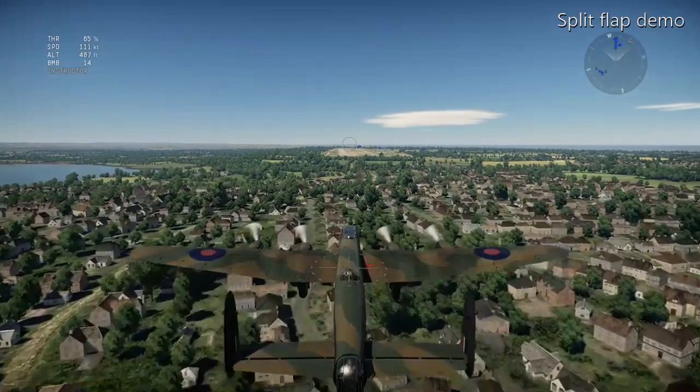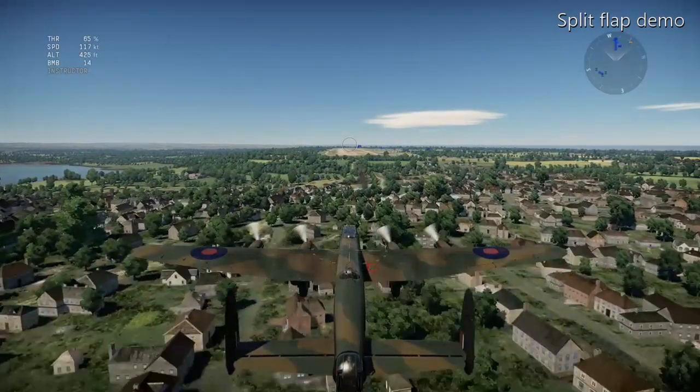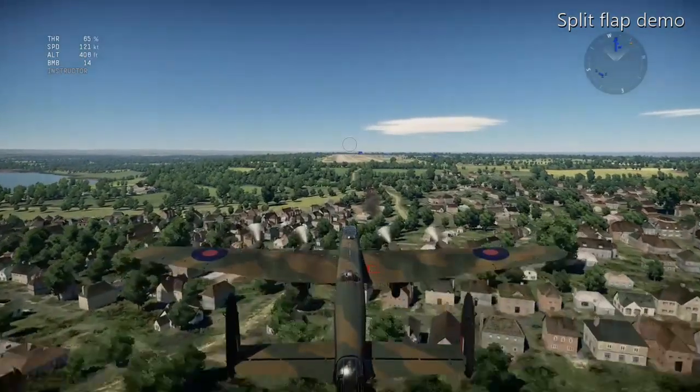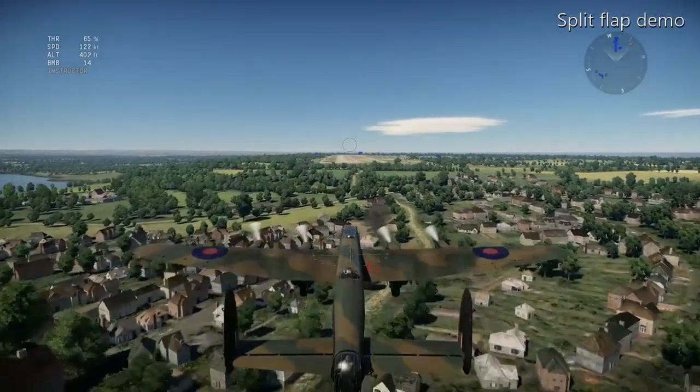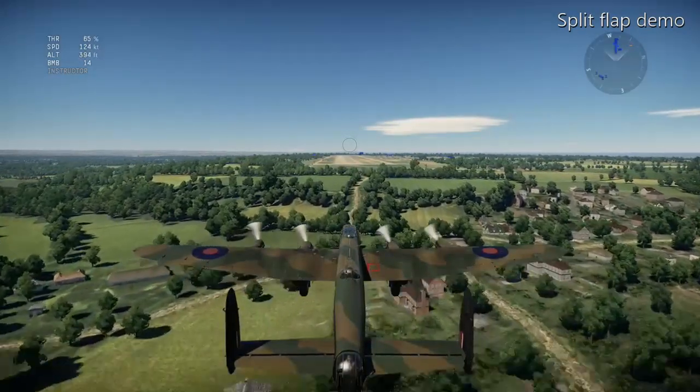With the flaps up, as soon as I put the landing gear down and haven't got enough speed, the wing isn't producing enough lift, so I'm having to increase engine power to stop hitting the ground. With the flaps down I wouldn't have to increase engine power.